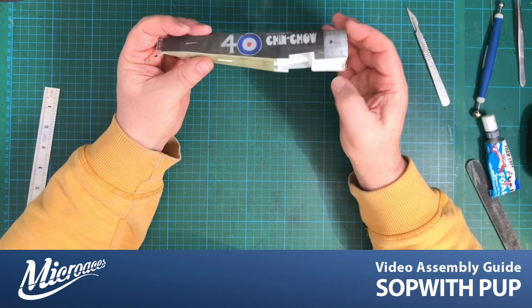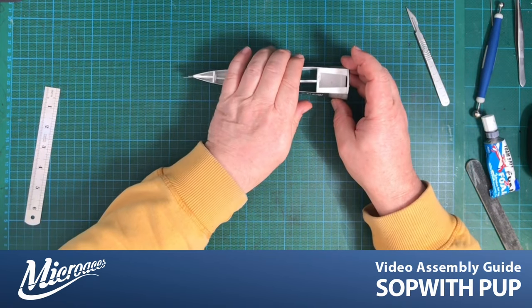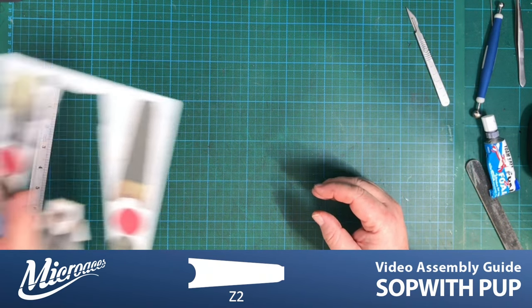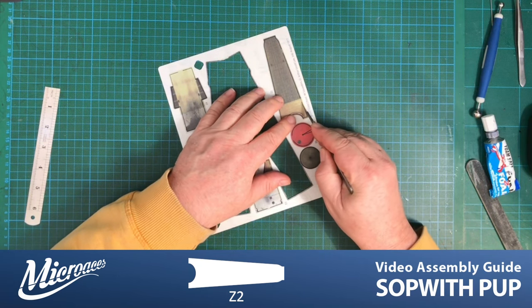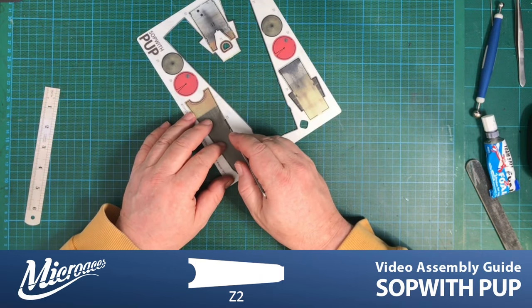Now we can still play around with the fit and finish, but I'm quite happy with where everything is sitting. If you're not, use a little bit of lighter fluid to enable you to either remove the skin entirely and go again, or just take parts off so you can maneuver them into a better position. There we go - you can see how that's sitting on the fuselage. The next step is to get the turtle deck on - that is Z2, which is this part here. Once again we have some scoring and beveling to do.